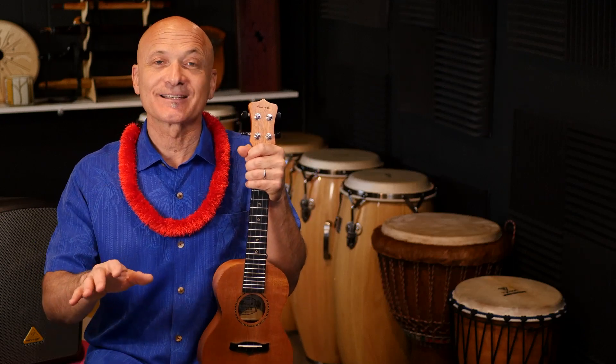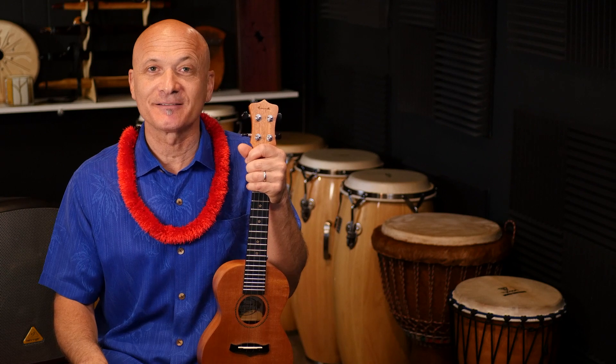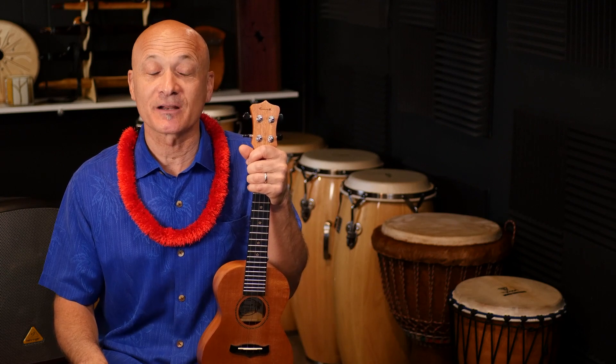I hope you have fun with this. It is a challenge, but is it worth it? Absolutely. All right, go out and have some fun. I'm Kalani. This is the Ukulele Club channel. Thanks for watching.